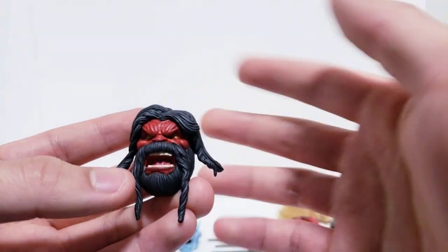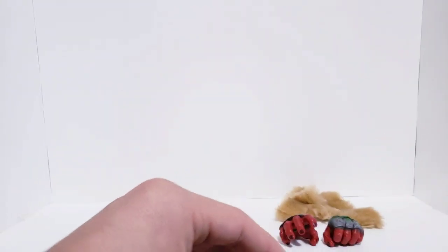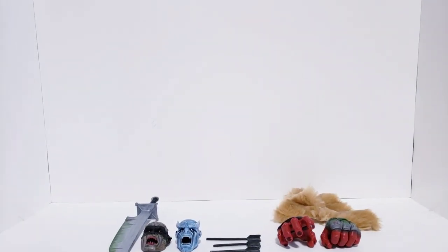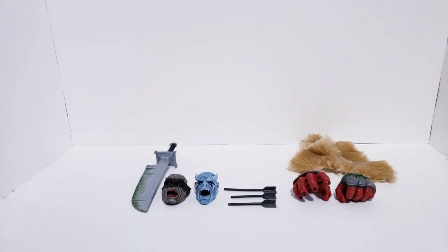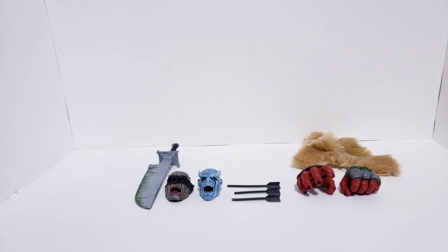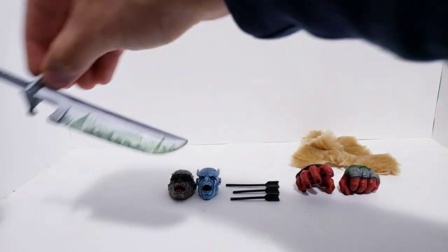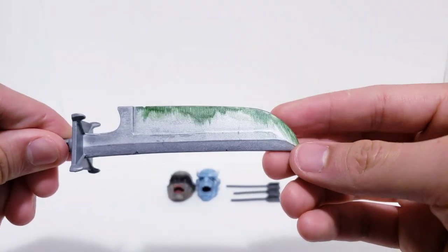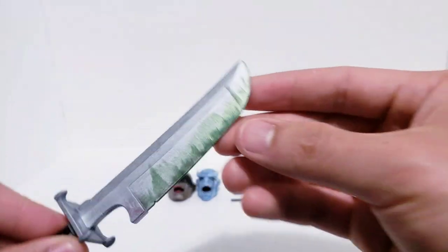That got the same paint treatment as we talked about — so that's the heads out of the way. We're going to talk about some of the other stuff this figure comes with. He comes with a lot. The first thing we have is his sword. I don't know whose sword this is — it came in a weapons lot I got a while back. I dry brushed it in chrome silver and then added all this green blood, green gut stuff.